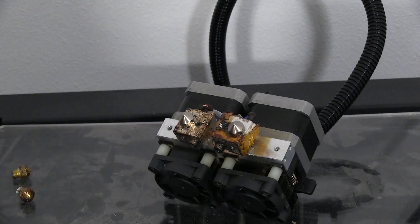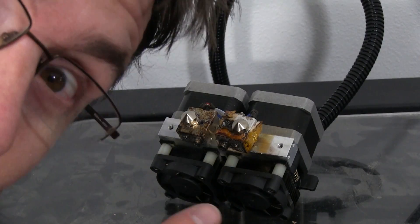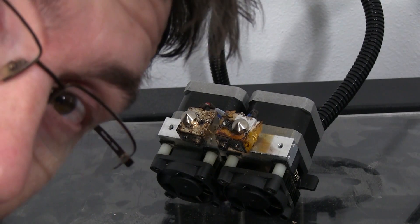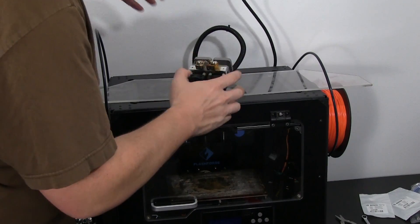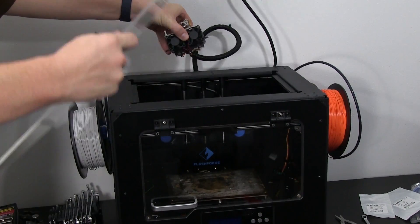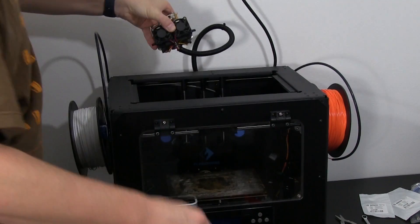Alright, that seems to be pretty tight on there. The nozzles are tight, new stuff is in — let's put it back together. Putting it together is always my favorite part of doing this because it means it's going to be usable again.